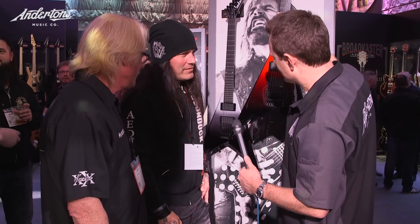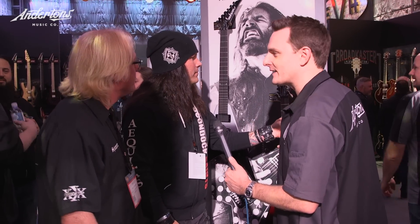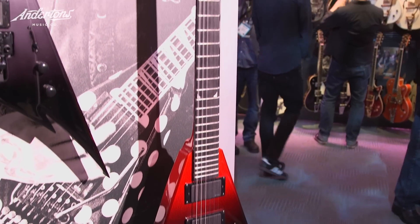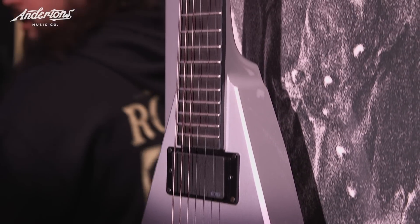It looks like a flying V giving birth to another flying V — and it's got built-in bottle openers! Any new spec changes for 2017? They're keeping it as it was, just aesthetics. We went with the fade, we went with the piranhas on the 12, but basically the same guitar. It's very cool — thank you very much for letting us catch up. I'm gonna grab Mike here and talk about stuff.